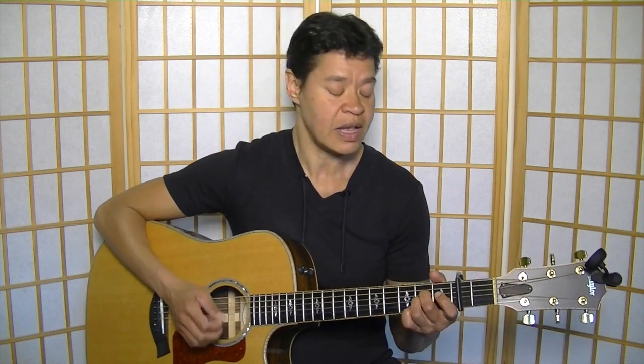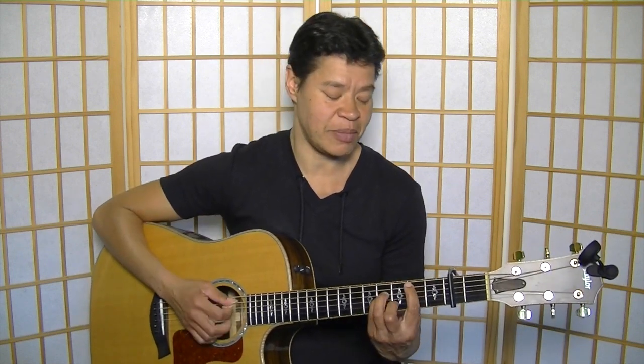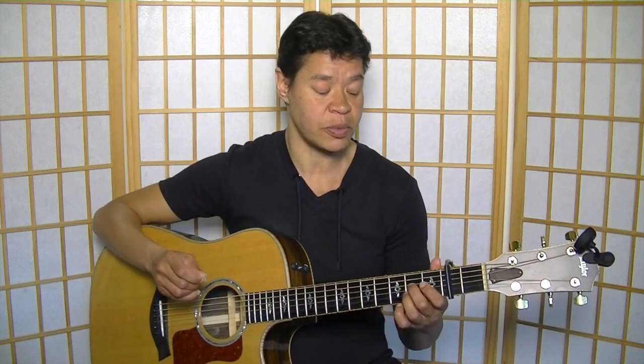Decide for yourself what you want to do. The strumming is relatively simple — it's double time: one and two and three and four. Just keep this hand moving. I'll show you a little bit about it, but keep it simple.